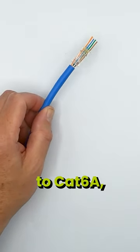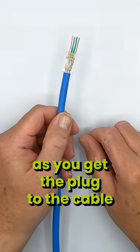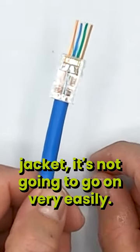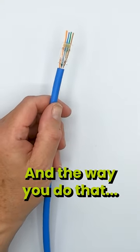When it comes to Category 6A, there is a need to ovalize, because what you're going to notice is, as soon as you get the plug to the cable jacket, it's not going to go on very easily. So you're going to need to make it a little bit easier on yourself.